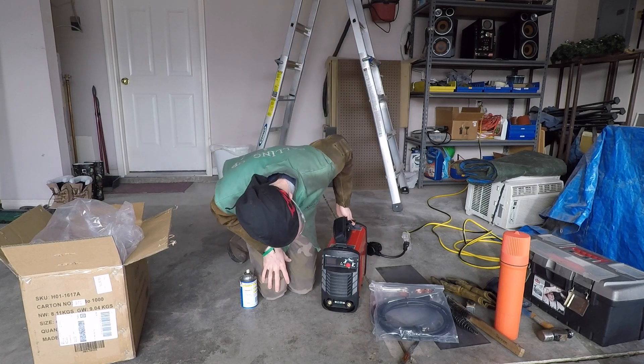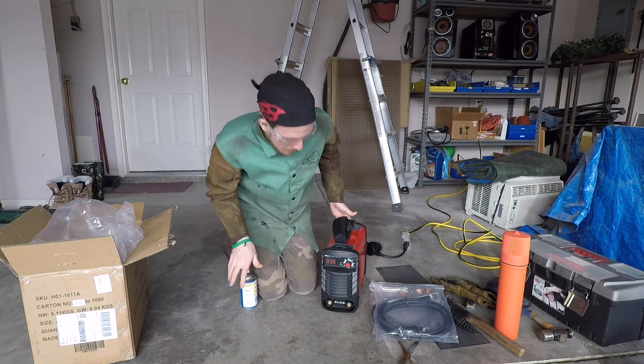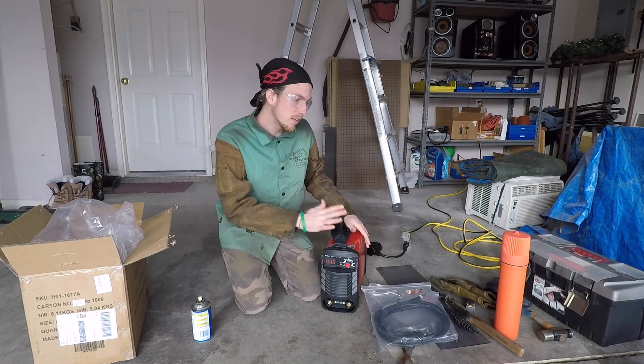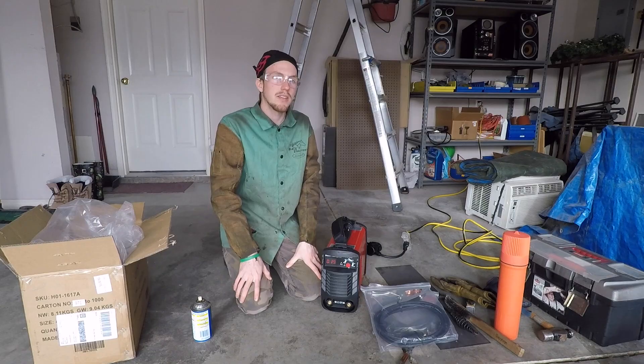Let's see if it turns on. Yep, this one functions. I'll get this stuff set up and we'll do a weld test.